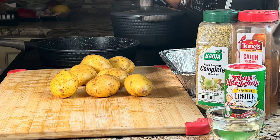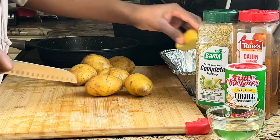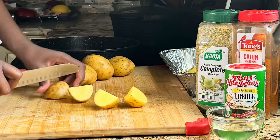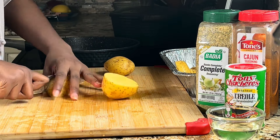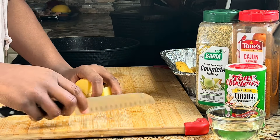First we're going to get a potato, chop them, and put them in a tray, then season them really nice so all the flavor can get in there. I cut them in squares so it's easier to cook and the seasoning can get in between every single piece.